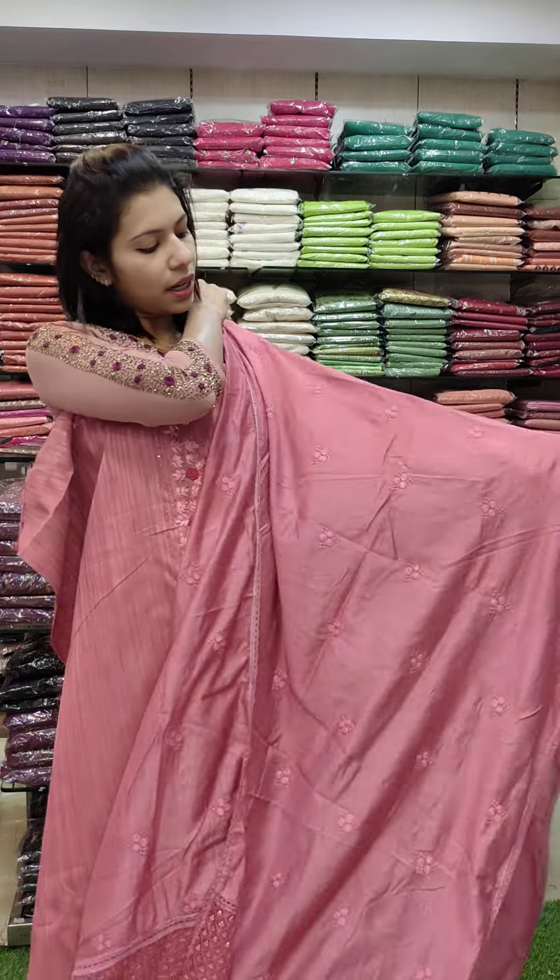This is a full stripe pattern in green with full cut beads and white poles — a handwork pattern on the neckline. It is a red shade with threadwork and sequence. Rate 1380 with free shipping.